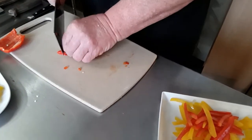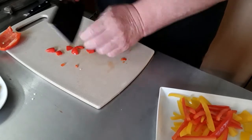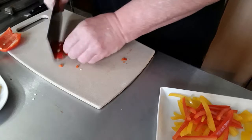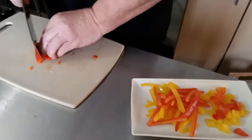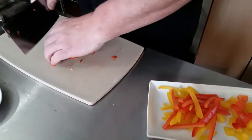We'll take these little pieces here, just cut them in two, to incorporate them into whatever dish we're doing. Like I said before, they don't have to be perfect — they just have to be close.